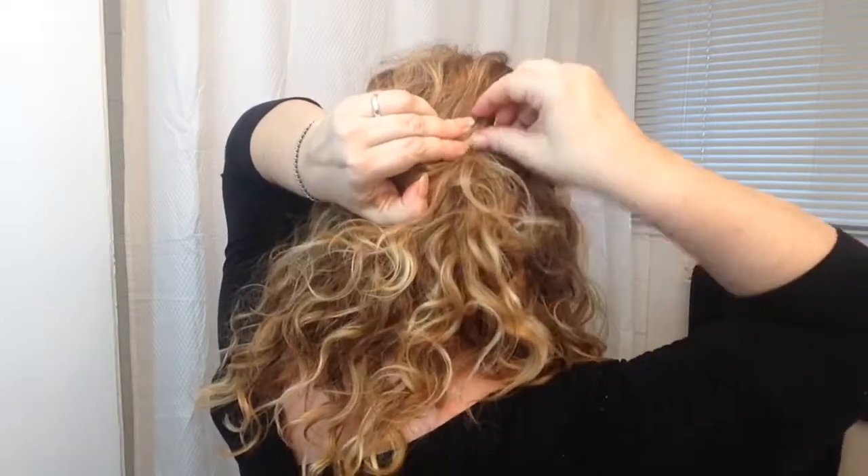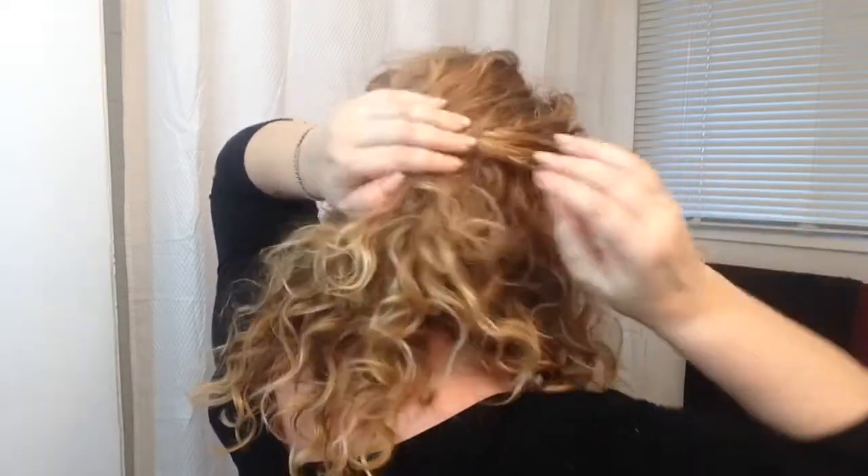Now we'll go to the other side. I like to have my bangs down, but if you want to include them, you can. I'll start with a section towards the back.